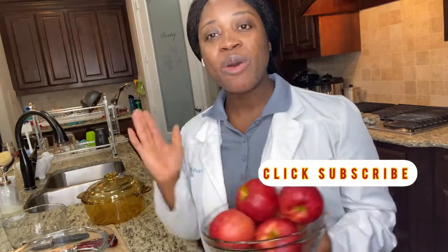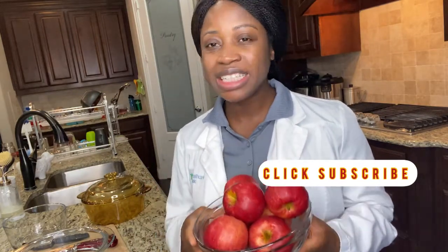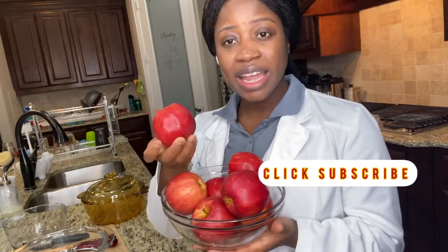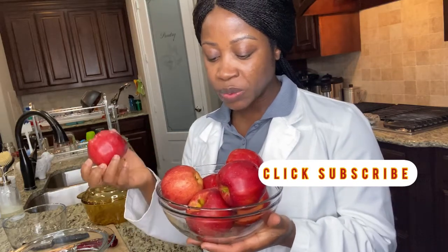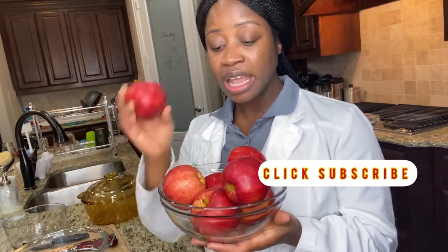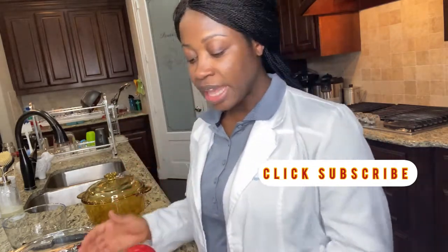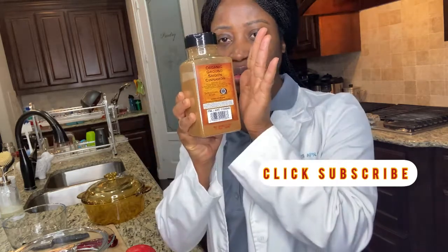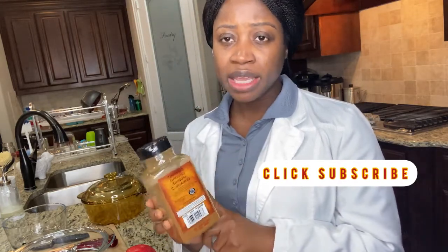Today I will be making a very healthy, yummy, delicious apple sauce. I will be using these organic red apples that I have here — I have about seven apples. I will also be using some organic cinnamon when I am making this apple sauce.